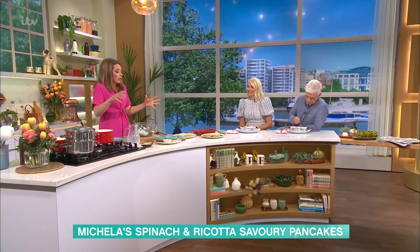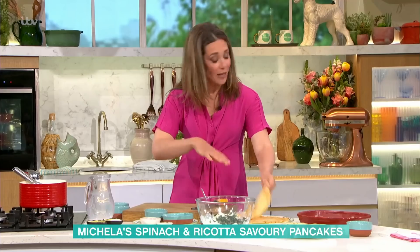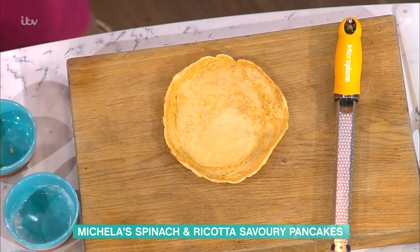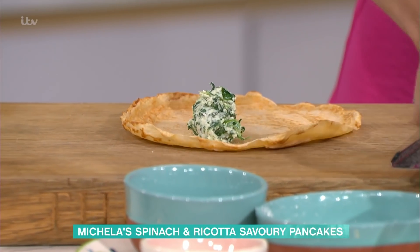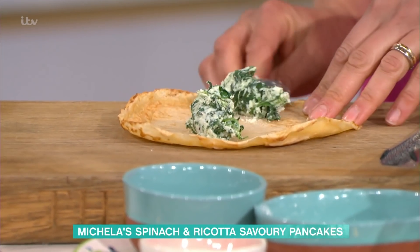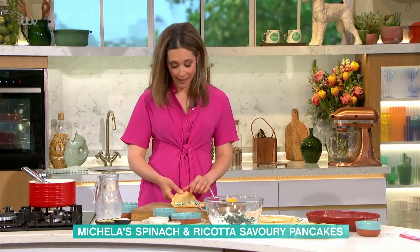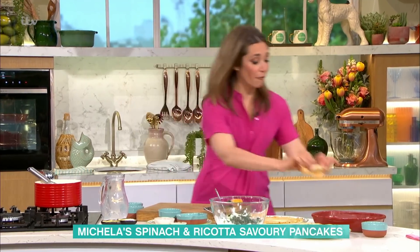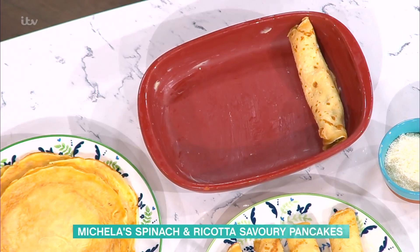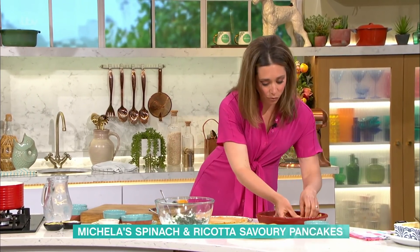The assembly part might seem scary, but look how easy this is. Take your pancake, put two spoons of filling in the middle and spread it out, then roll it up. The best thing about this recipe is you can make these in advance and freeze them just like that. Then if you have a dinner party or a midweek supper and you're struggling for time, you pull it out of the freezer, do your white sauce and pour it over the top.